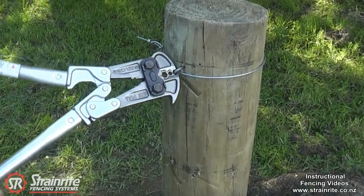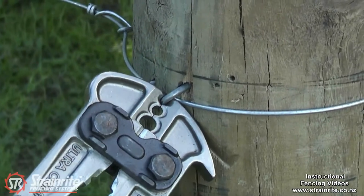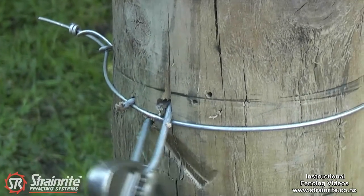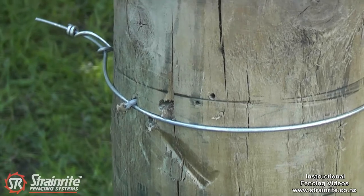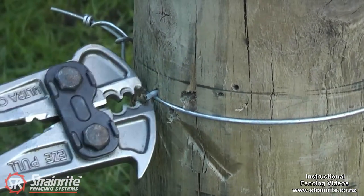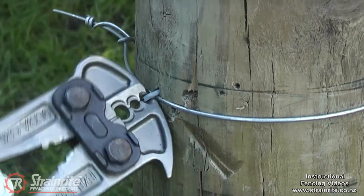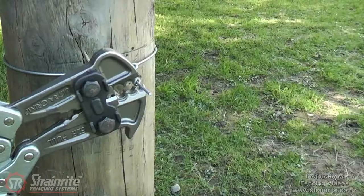Pulling out staples is made easy because of the overlocking center on the tool, and makes pulling out post staples very easy. Because of the design of the tips and how strong they are, you can even pull out batten staples that have been driven well in. There's an excellent wire cutter.